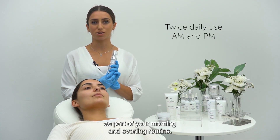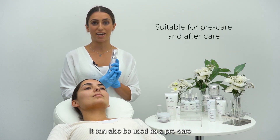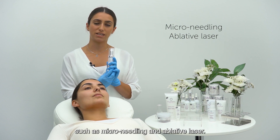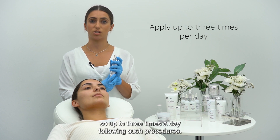GF5 can be used twice daily as part of your morning and evening routine. It can also be used as a pre-care and after-care product following treatments such as micro-needling and ablative laser. You can apply it as required, up to three times a day following such procedures.